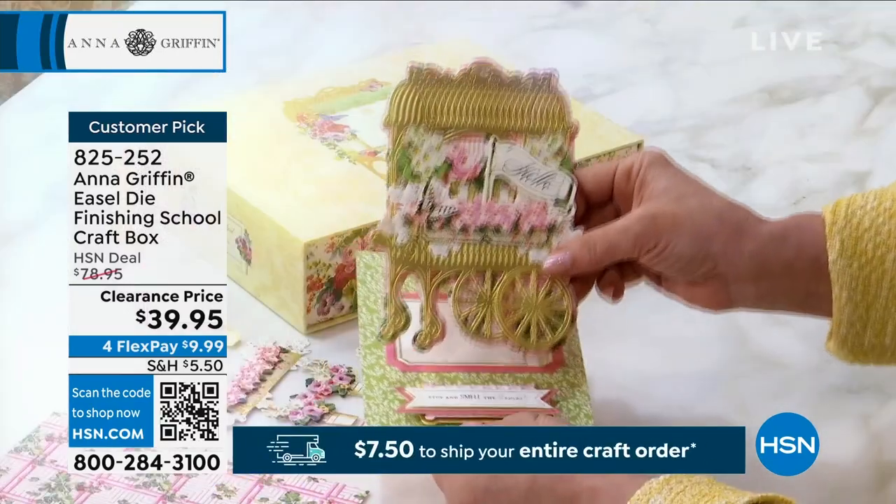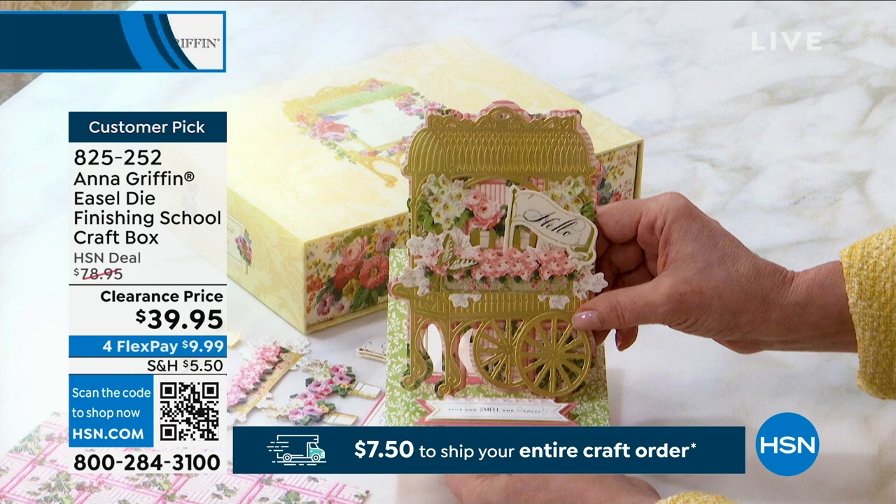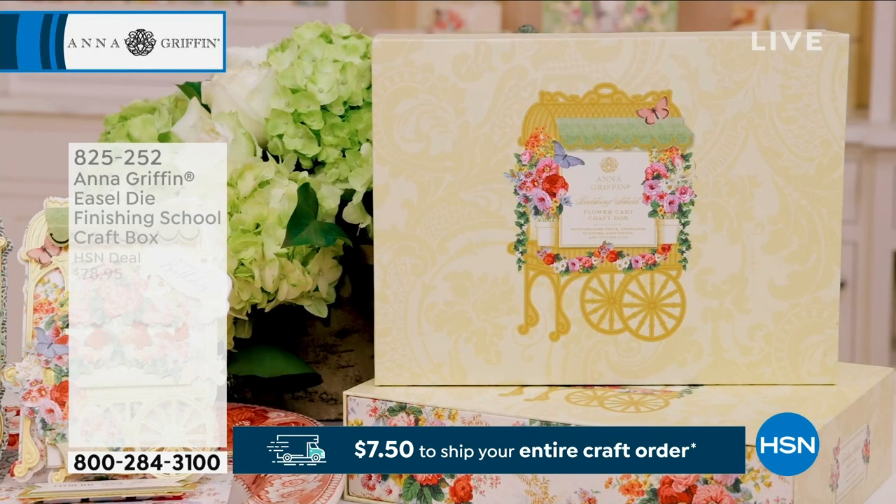Imagine putting it on their desk at work or up on a mantelpiece — they will love it. We are moving into a new hour.